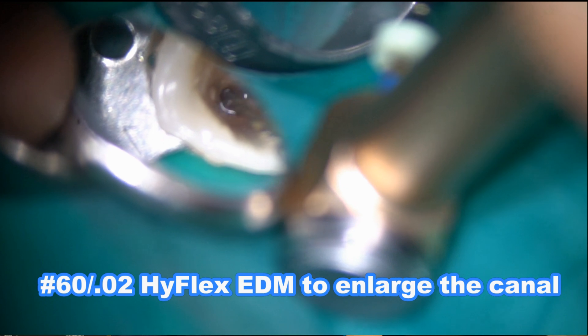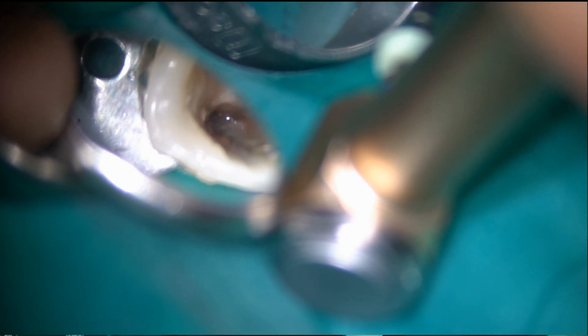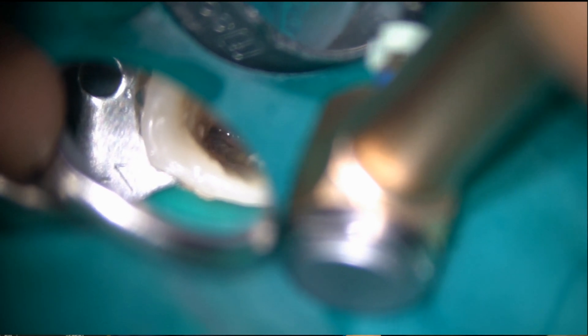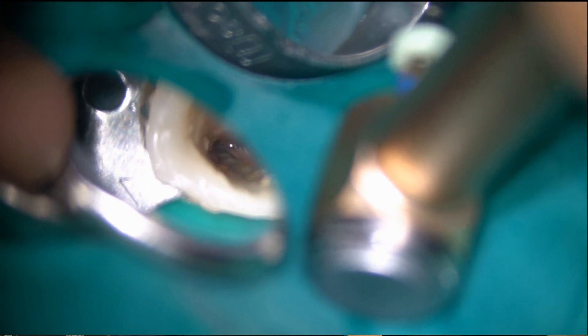The broken instrument is in the mesial root canal. I am using a 60-02 high-flex EDM file to enlarge the canal up to the broken instrument.